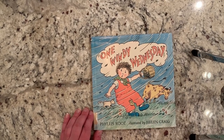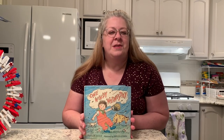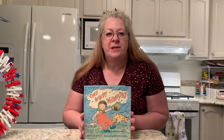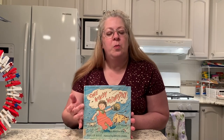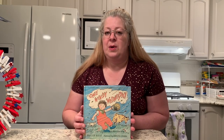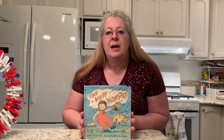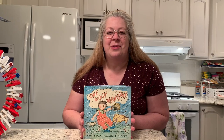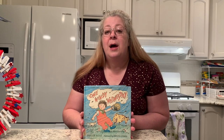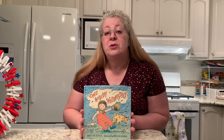I hope you enjoyed it. One Windy Wednesday is one of my favorite stories. And in honor of the story — because I thought with a story that had to do with wind, that we would do a craft that has to do with wind — I thought that we would make a windsock craft today. The windsock theme I chose, because we are coming up to Memorial Day weekend, is a patriotic windsock, and I will show you how to do that.